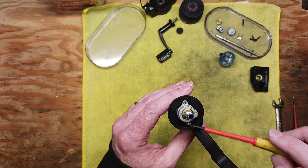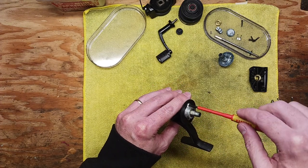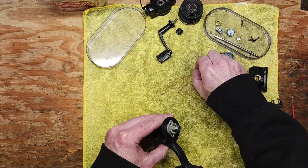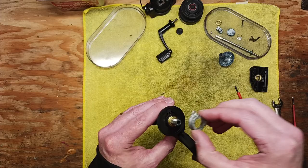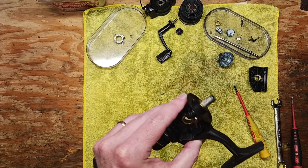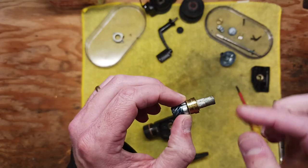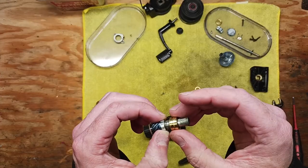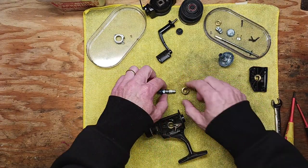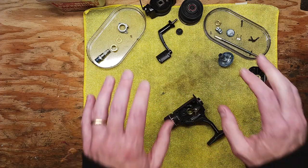There are two set screws in these positions that need to come out. We've got those two little set screws — put those aside. That piece comes off; you want to clean off any dirt or debris underneath. Now you should be able to pull out your pinion gear assembly. It's a pretty basic assembly — a thin washer rests on top and then you've got a bushing. Set those pieces aside keeping them in order.